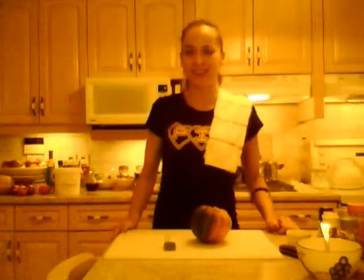Hi everybody, I'm Kimberly Edwards from cookingwithkimberly.com and this is Cooking Like Alpha Beta Pie. Tonight,